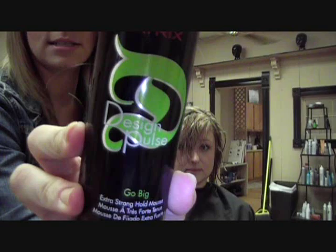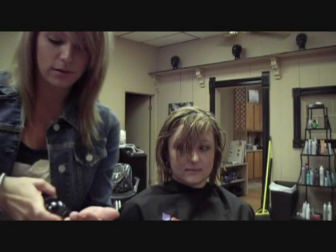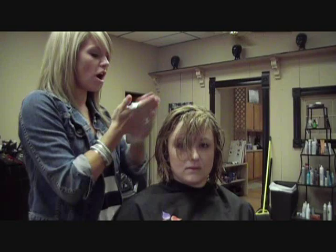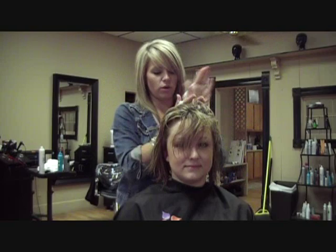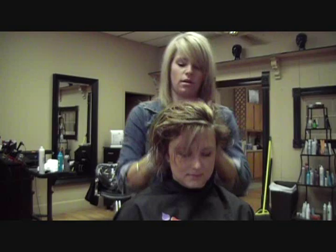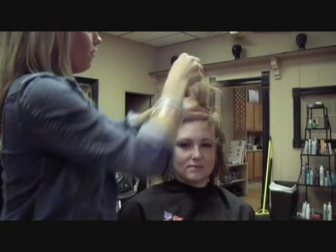Then I'm going to take a mousse. It's a new product by Matrix — it's the Design Pulse line and it's called Go Big. It's an extra strong hold mousse. Use about a golf ball size amount. You really want to use a mousse when you're going to be using a curling iron on your hair, especially if your hair has a hard time curling. I'm going to put this on the roots and then work it out towards the ends. This will help give a lot of volume at the crown, and it'll help hold the curl — otherwise it's just going to fall flat.